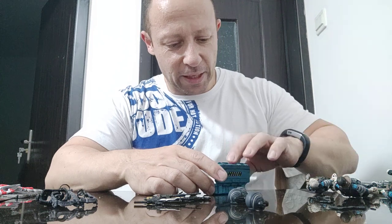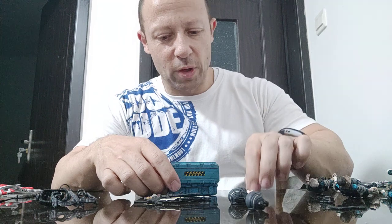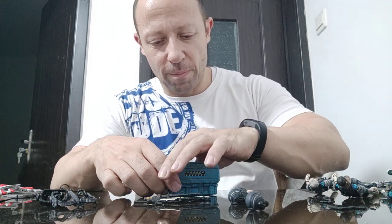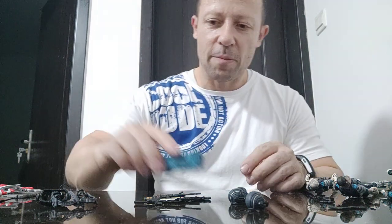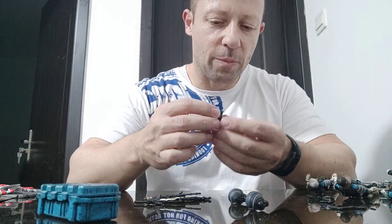These are just blank heads which you put on the bodies and then put the helmets on. I thought they might be a bit small, but actually it's okay — not bad.